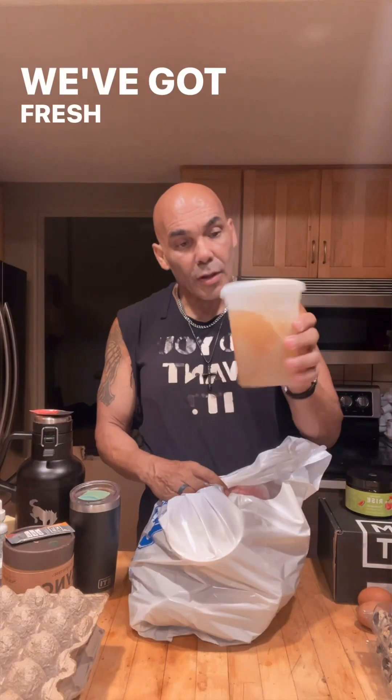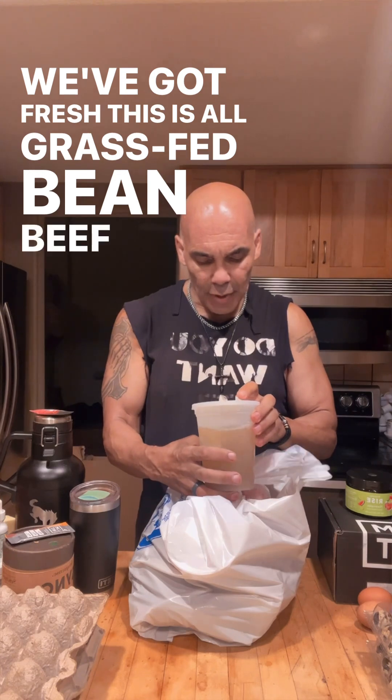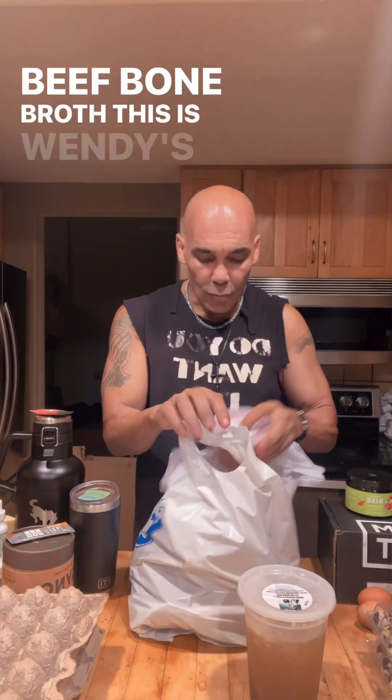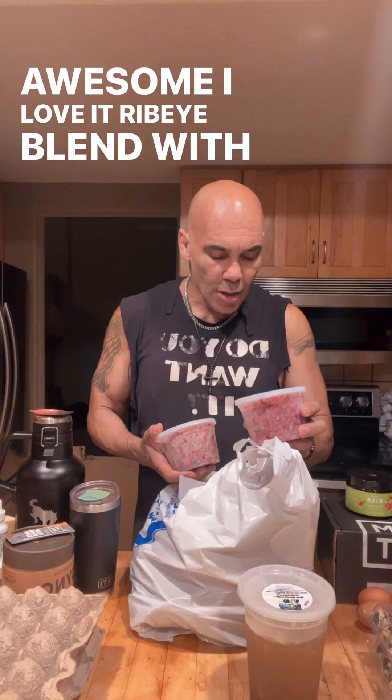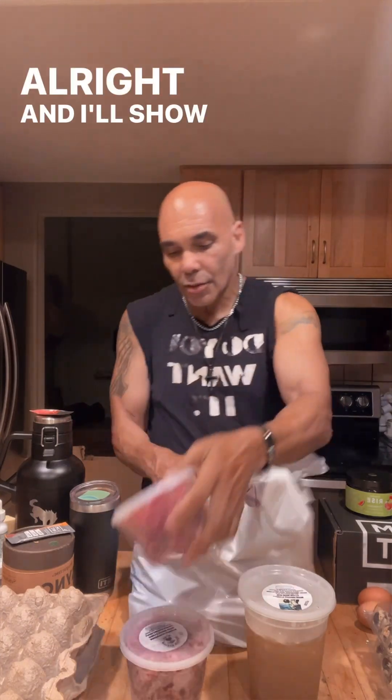Good, fresh — this is all grass-fed beef bone broth, a Wendy's special blend. This is awesome, I love it — ribeye blend with liver, heart, and kidney. I'll show you some ways to cook that later.